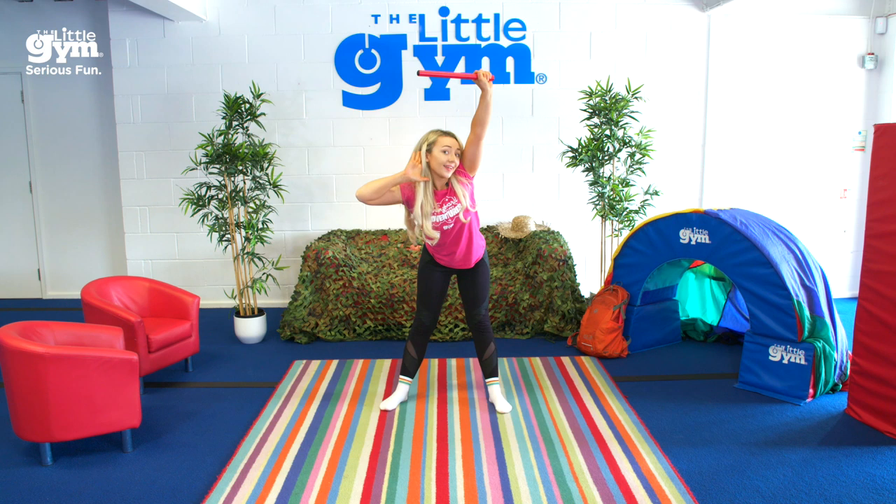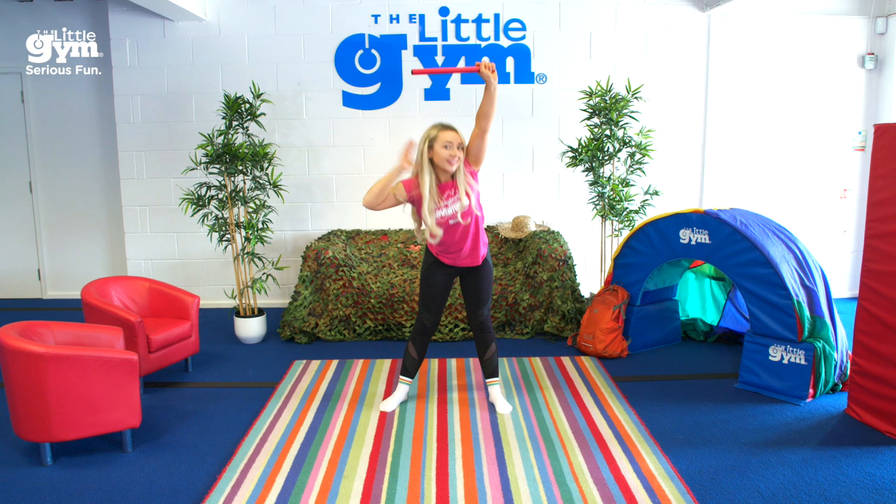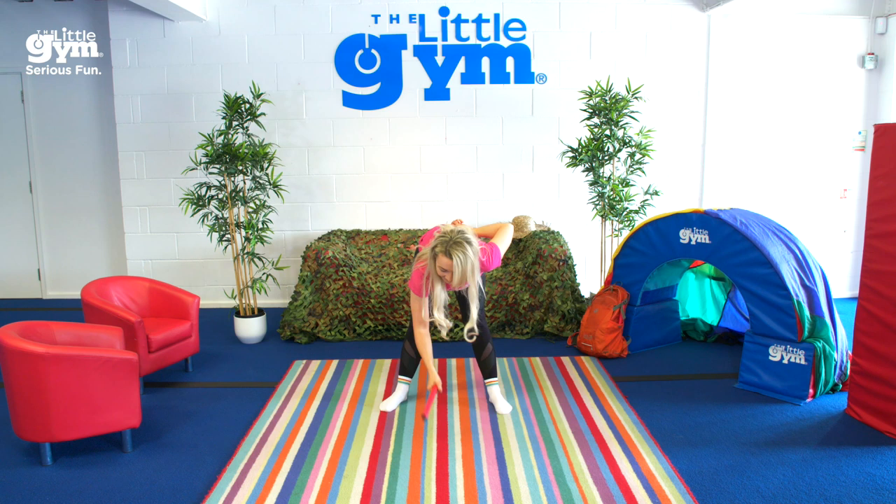Great! Let's do it again a little faster. Here we go — twirl it once, tap it twice, everyone hold it high and shout!